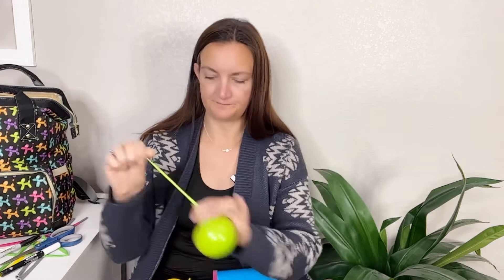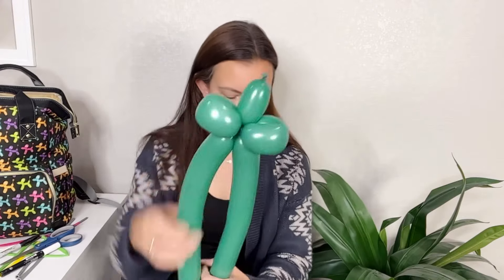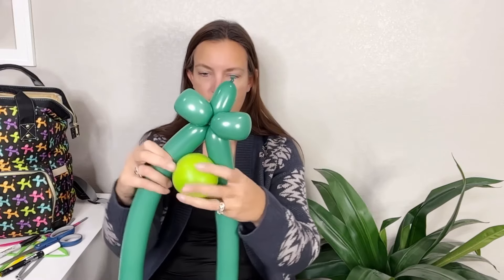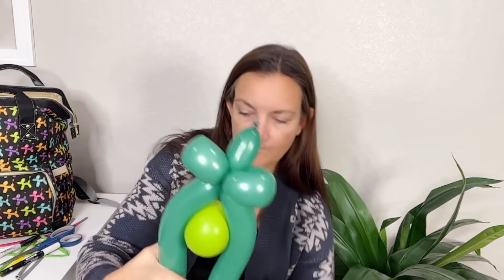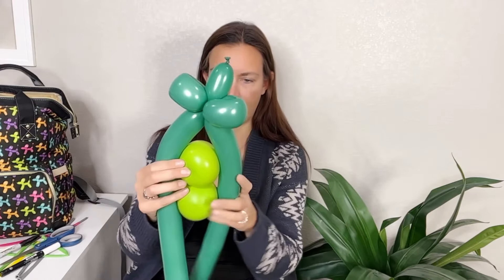Trying to visualize — I wonder if anyone's done this before, I'm sure somebody has. I'm gonna do a little ball — okay, two peas. Now we need the pod. I wanted to kind of have a little stem at the top, maybe like that, and then maybe a couple of little loops for some foliage.